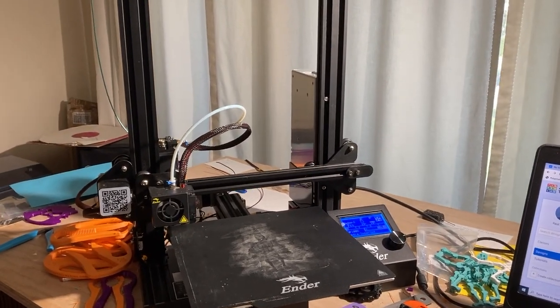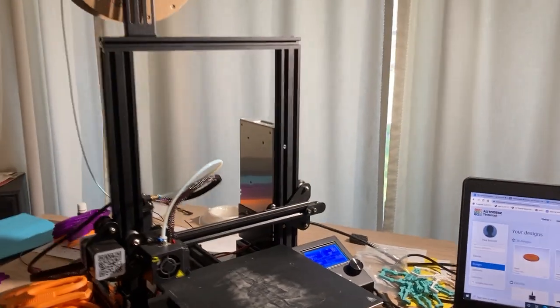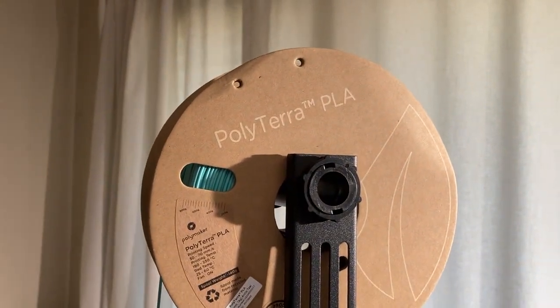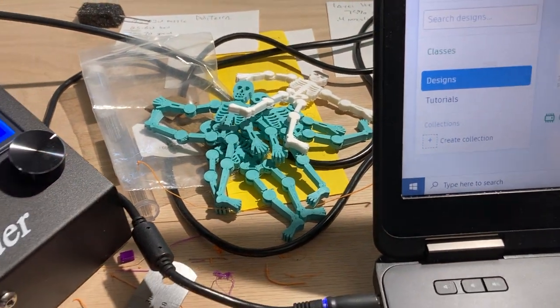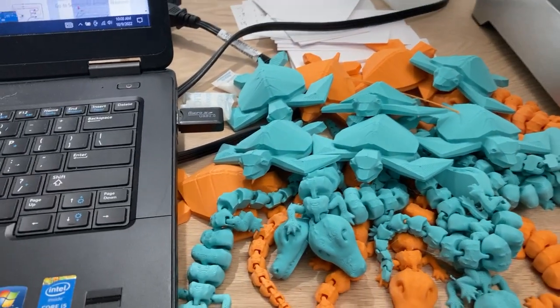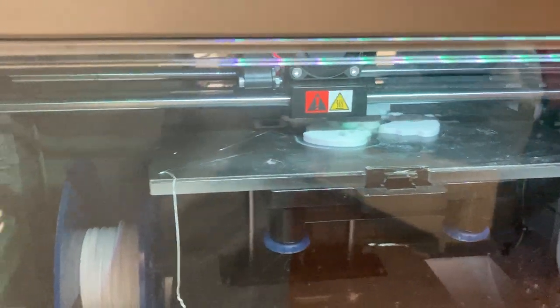Hello, thought I would share some 3D printing thoughts. There's my Ender 3 with my PolyMaker — I got PolyTerra up there. I've done some skeletons recently but I don't really love them, so I'll move on to something else. I have done some toys that I'm going to donate for Christmas. Now let's print some more things like that — there we have some skeletons going on my Dremel.